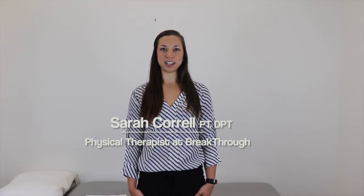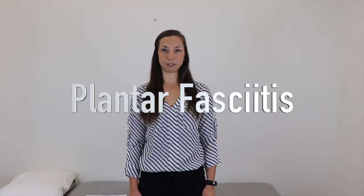My name is Sarah Carell and I'm a physical therapist here at Breakthrough PT in Sunnyvale. Today I wanted to discuss with you plantar fasciitis.